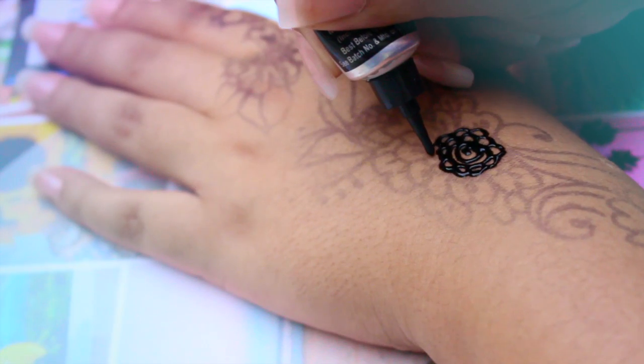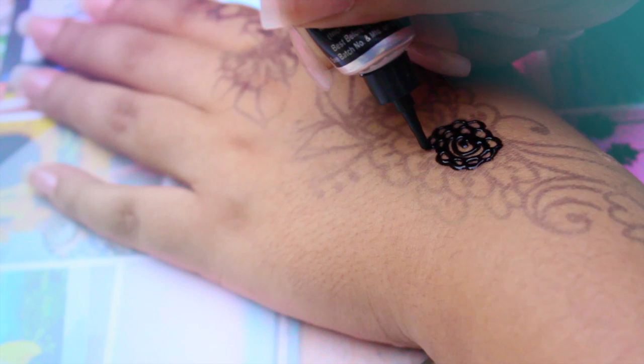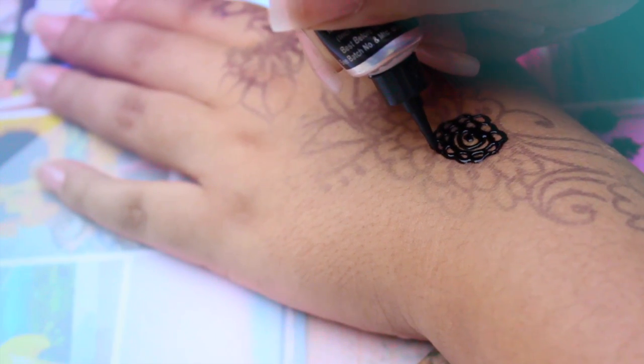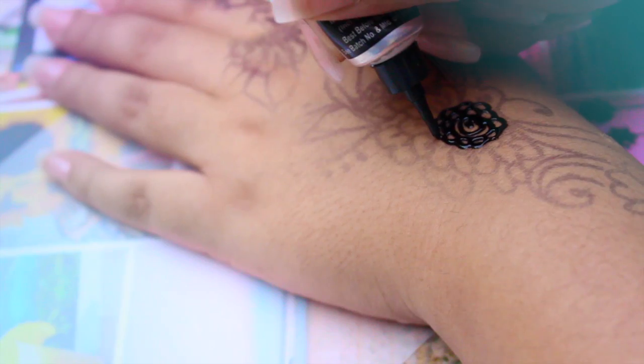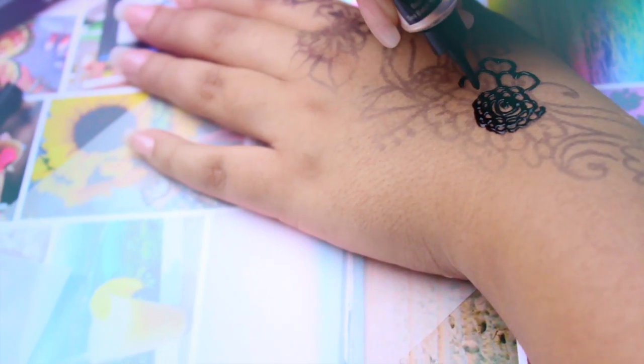Now that you have the guide it will be easier to apply the henna. Take your time and do it slowly — you can't make any mistakes or it will look messy.